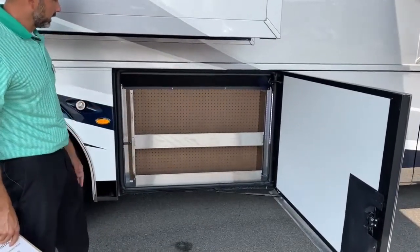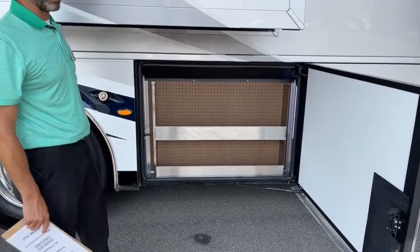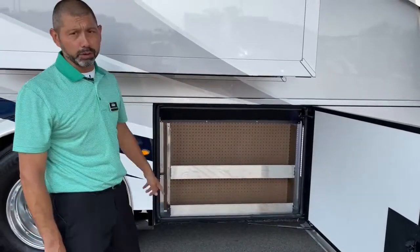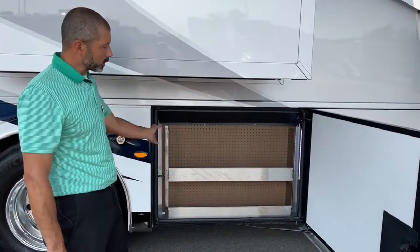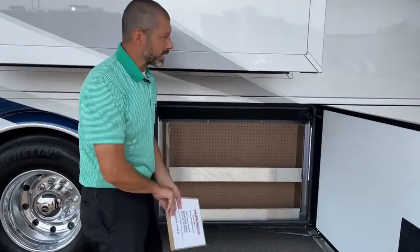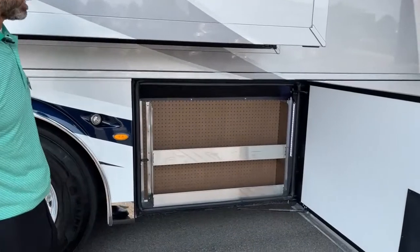Here's a nice little storage area. A guy that saw some of my videos popped in and said you can put a lot of windshield wiper fluid on these shelves — it'll store a ton. We've got our LED strip back here in all of our compartments now — that was new for 2021.